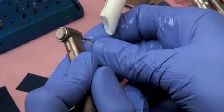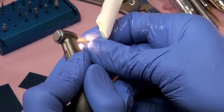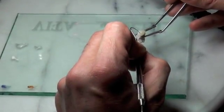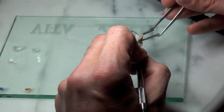Within seven minutes the veneer is carved out and ready to try in. Some brief final adjustments to the veneer are manually performed outside of the mouth, and the porcelain veneer is customized using stains and glazes to ensure a perfect match to her surrounding teeth.